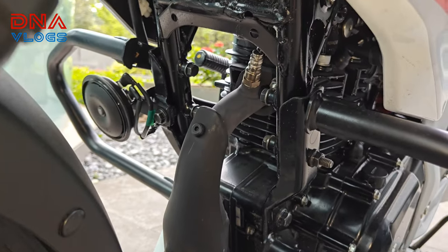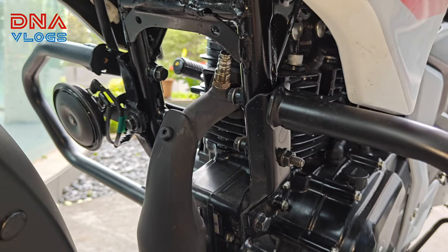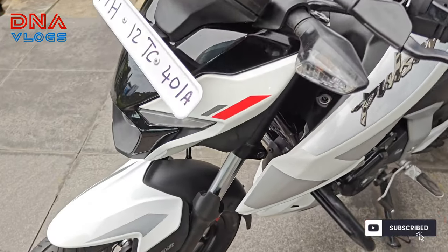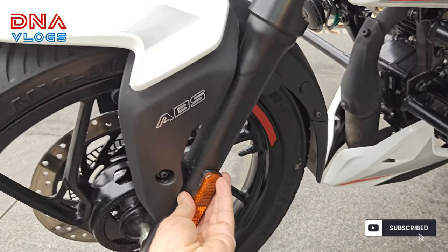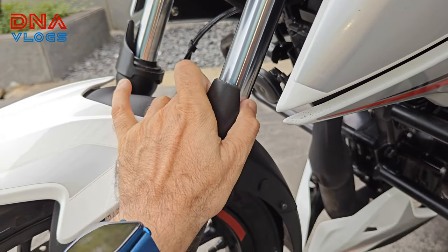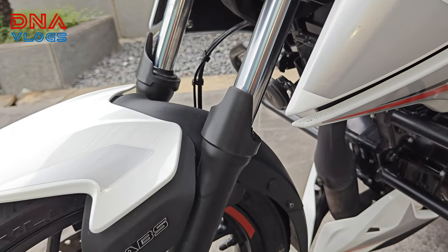These engines are all air-cooled for the new N150 — there is no oil cooler and no radiator. Safety-wise, Bajaj has added reflectors and mud splash protectors on both sides of the front suspension.